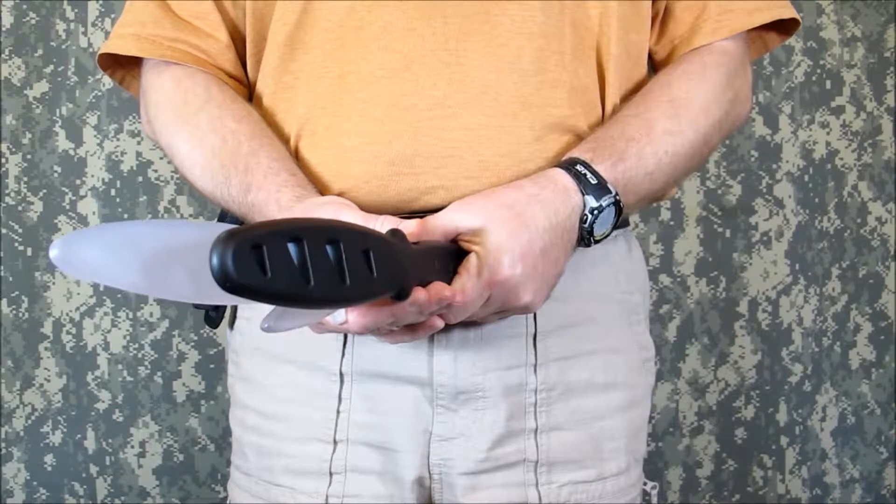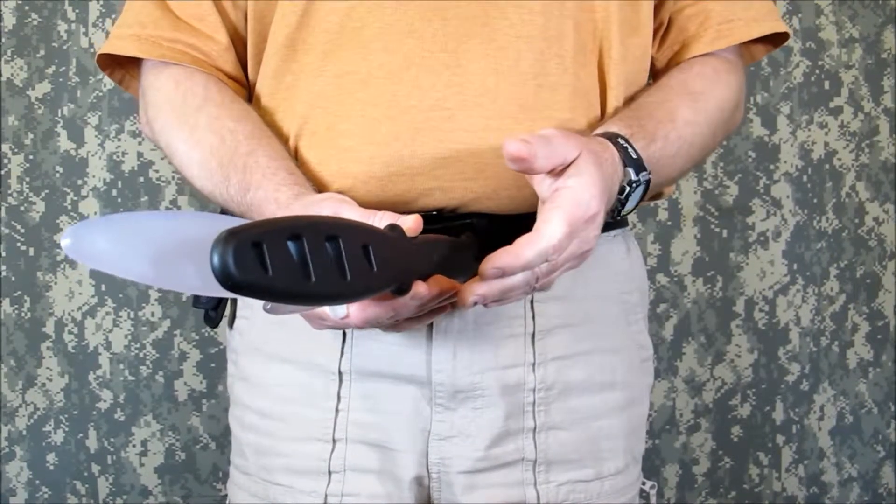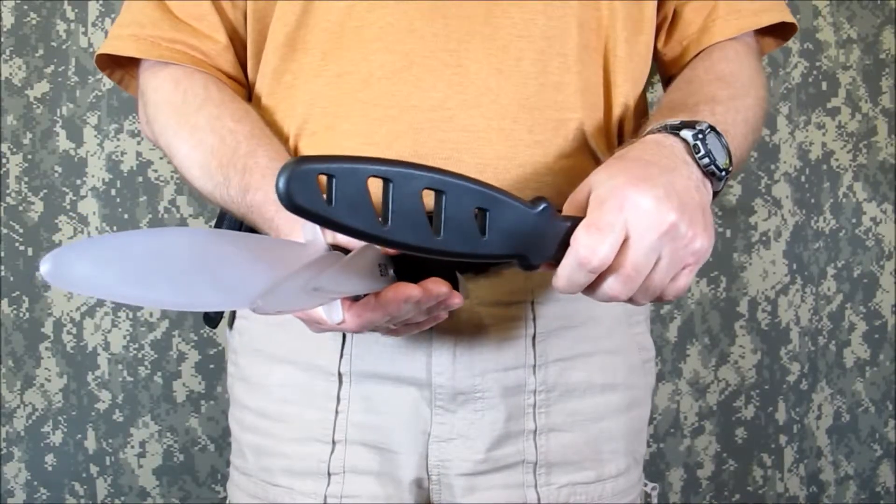Hi, this is John from TacKnife. Remember when you started to train, you searched for the perfect training knife? You may have picked up an entry level trainer like this Sharky Dagger.